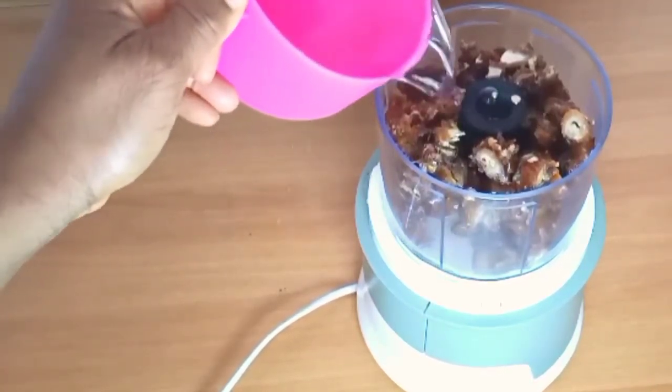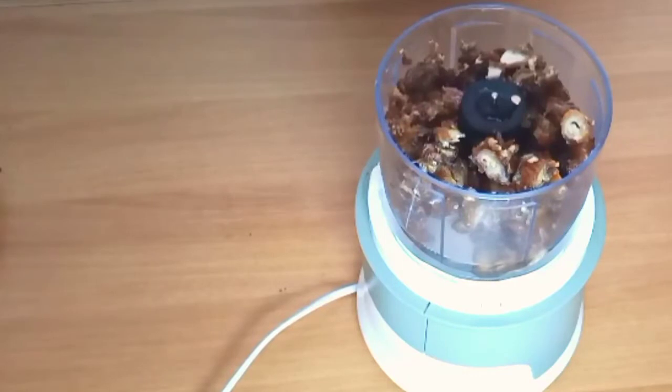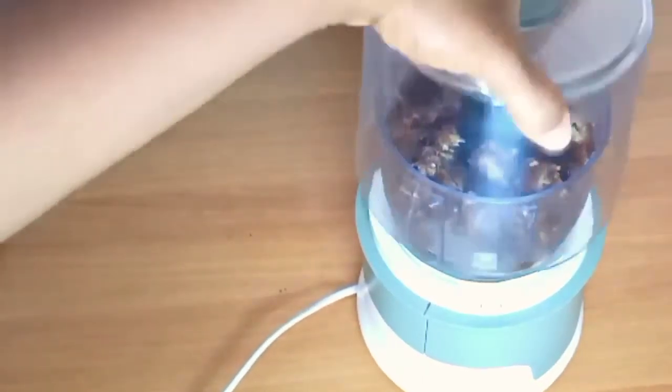I will add water to the dates and I will blend.